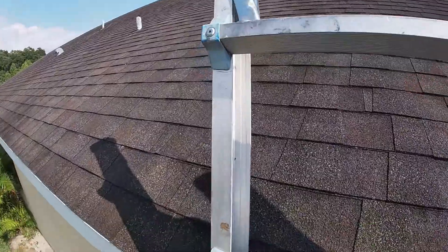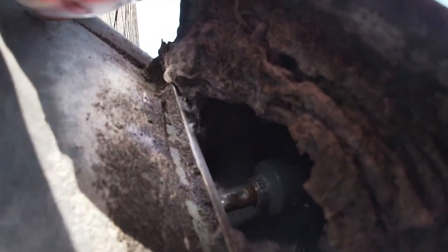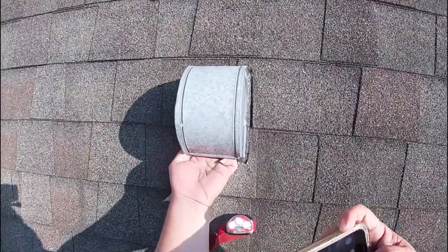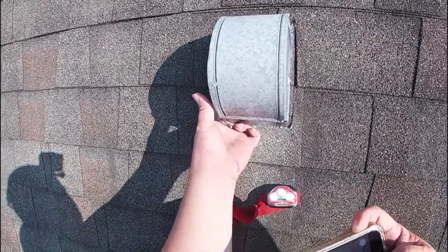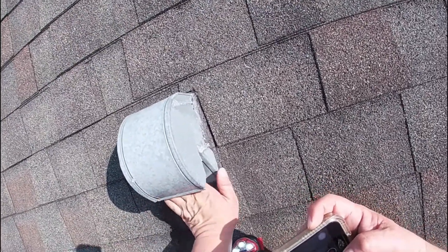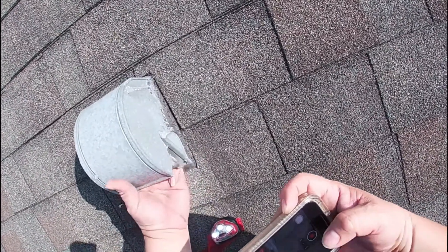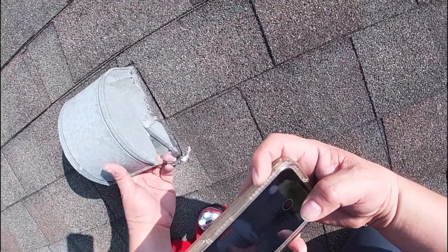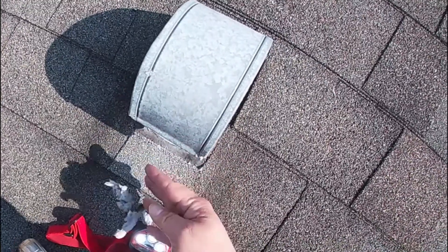I don't suggest you go up on the roof unless you have a harness and are a professional, because you can fall and hurt yourself. As you see, the brush is right there at the top — that's when you know you did a good job. Be careful with sharp edges around the p-trap and remove all the accumulated lint around it. If you can see or touch the brush, that means you cleaned the pipe successfully.